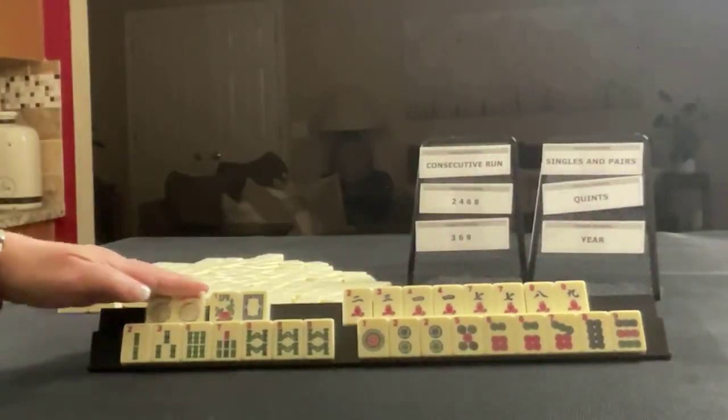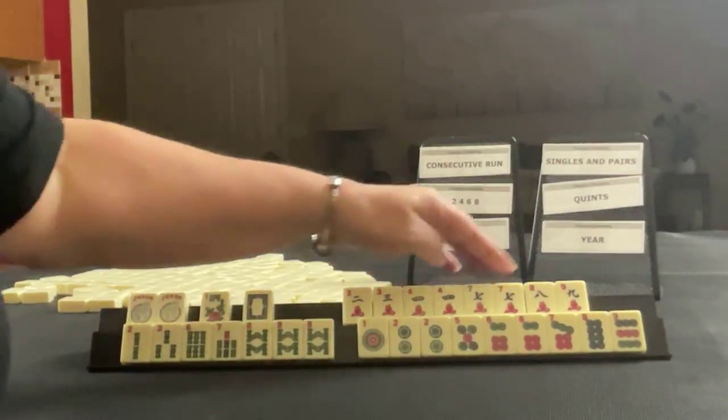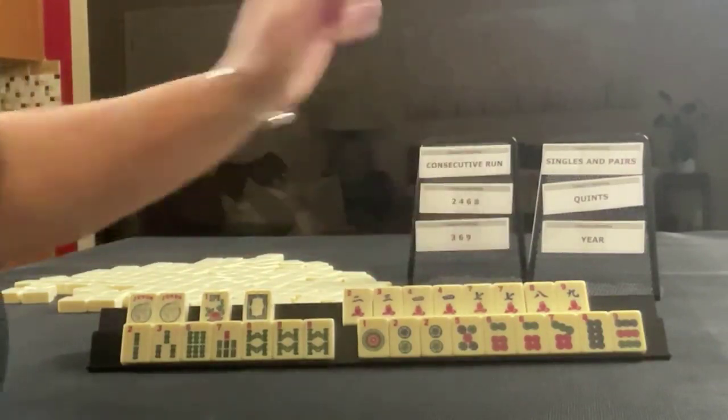We have a couple of jokers, a flower, a white dragon. In cracks, we have two, three, four, seven, eight, nine, pair four, pair seven.